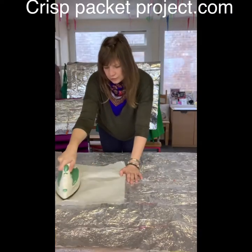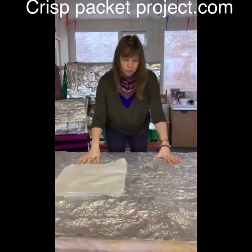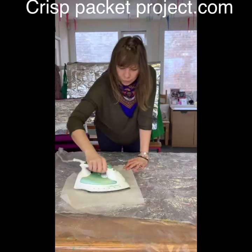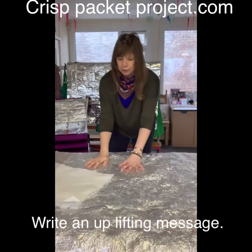The reason we try to fuse it all like this is because if it gets cool then it will rip. But if it's fused onto the crisp packet, it's less likely to rip or anything like that. It's really nice — you could also do this before you fuse your plastic.